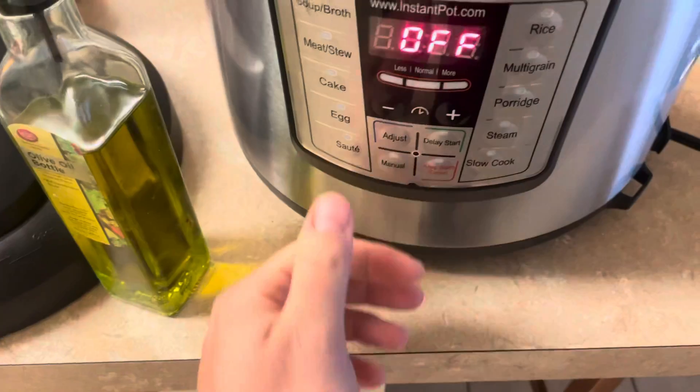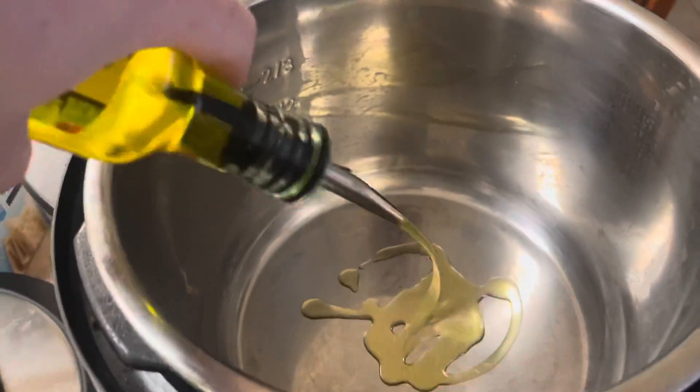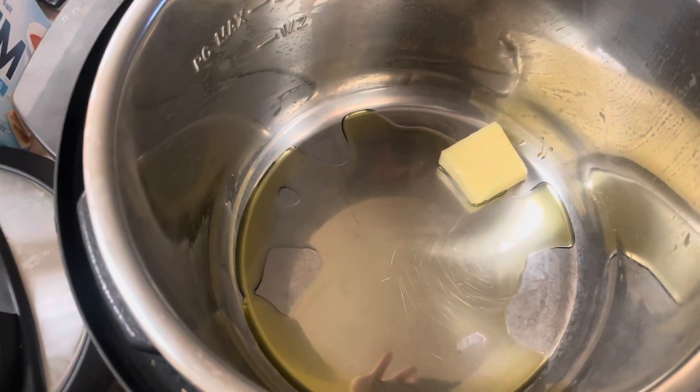First thing we're gonna do is come down to the Instapot and hit the saute button, add a little bit of olive oil, and then we're gonna add a little bit of butter. Once we got our butter in, we're gonna let that heat up and get a little bit foamy.